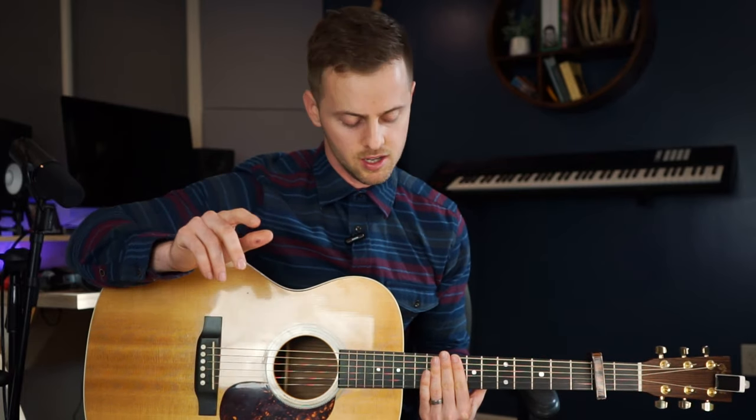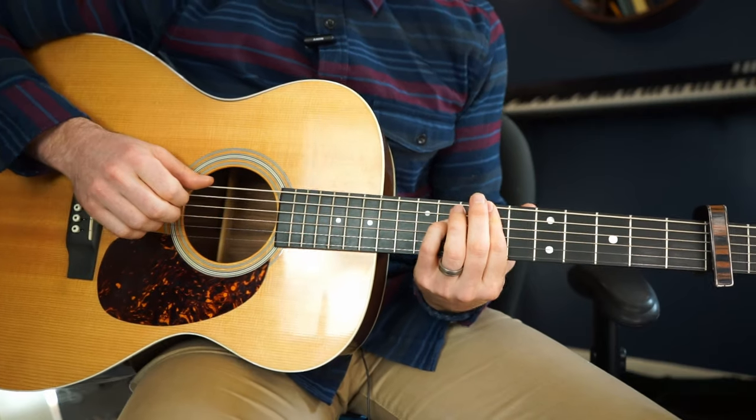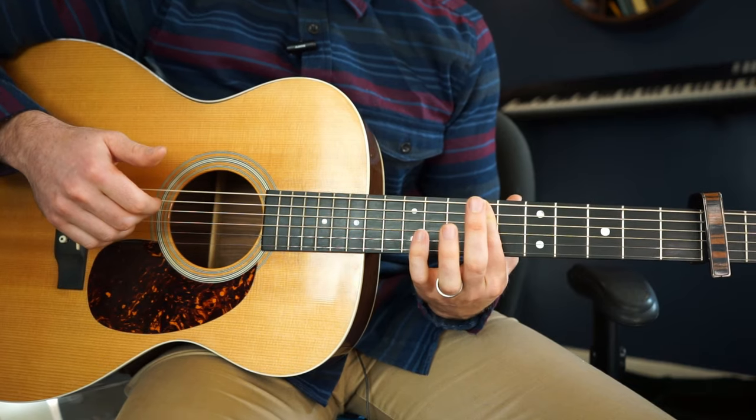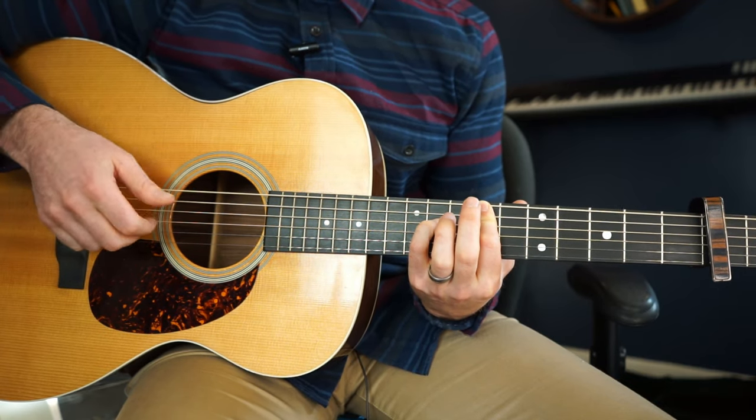I'm just going to show you what I do with my fingerpicking using the first couple chords, but then I'm just going to do a playthrough and everything will make sense if you follow along with the tab. So let me show you how I pick this song and we'll make the first chord.